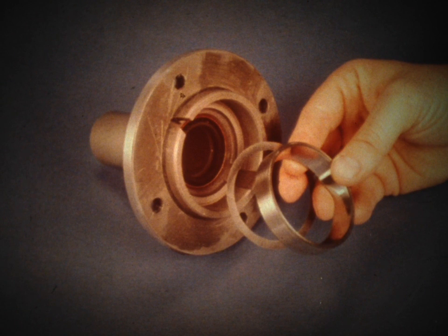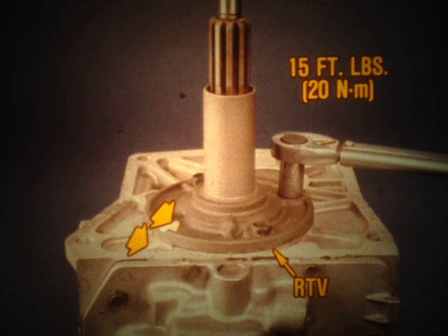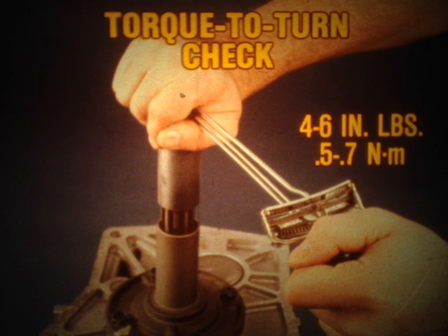Remove the bearing cap and install the shim. Reinstall the clutch shaft bearing race. Apply RTV to the case mating surface of the bearing cap and install the cap, aligning your reference marks. Torque the bolts to the proper specification. To double-check preload, you can perform a torque-to-turn check. The tools required are a torque wrench and a deep well socket. The torque required to turn the output shaft must be within the range shown. If not, you'll need to vary the shim size.